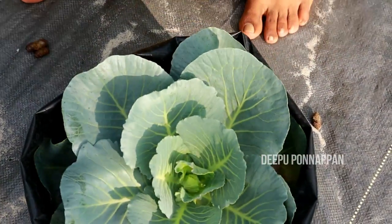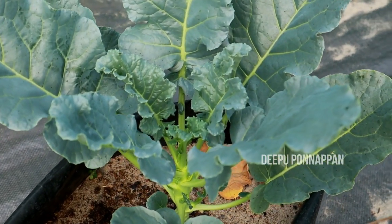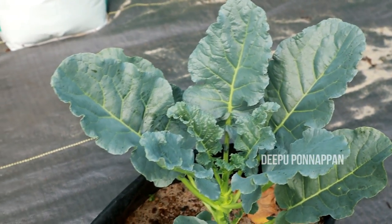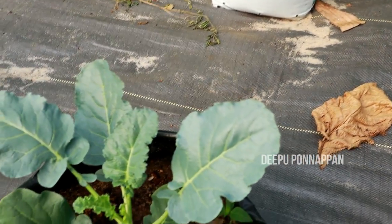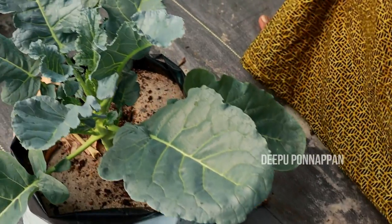We've been taking the cabbage. There is a lot of cabbage. We will cook this out — we will cook it directly.